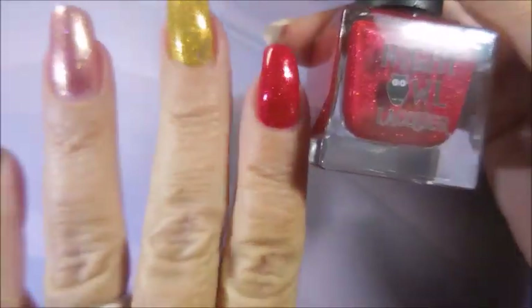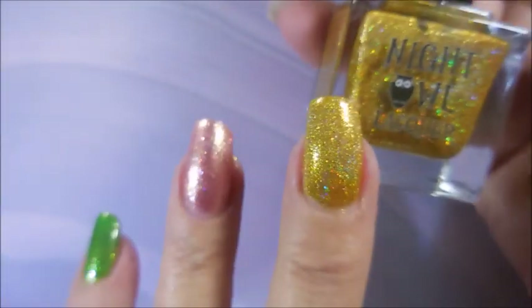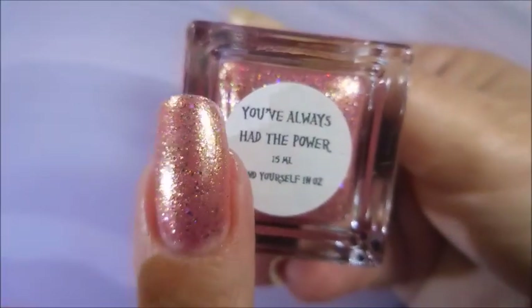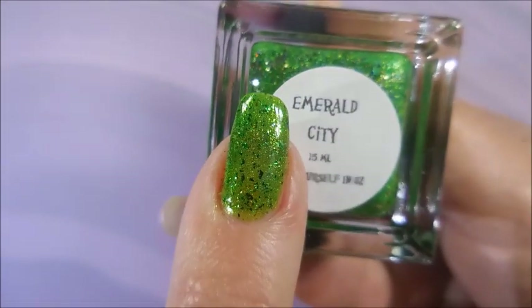We've got Over the Rainbow and this beautiful red is No Place Like Home. We have a gold called Yellow Brick Road. This insanely beautiful pink is You've Always Had the Power and this luscious green is Emerald City.